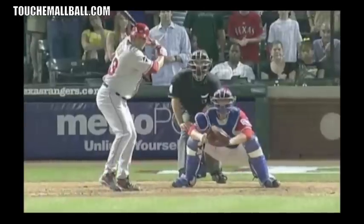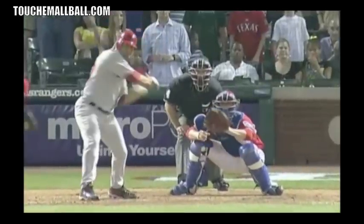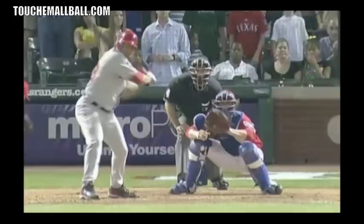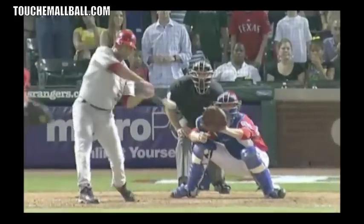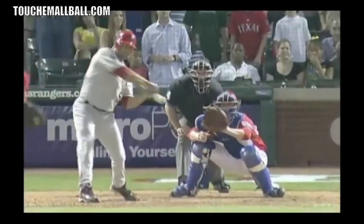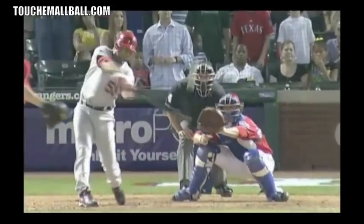Next we have Bobby Abreu. Here's his stride. You can see that when he lands, he has a little bit of an open stride — his toe isn't as square. It's basically already facing more towards third base or a little bit towards the shortstop. And as he makes contact, his toe basically stays in the same spot. But it's pretty similar to everyone else where it's not completely closed — it's more towards third base or towards the shortstop position.